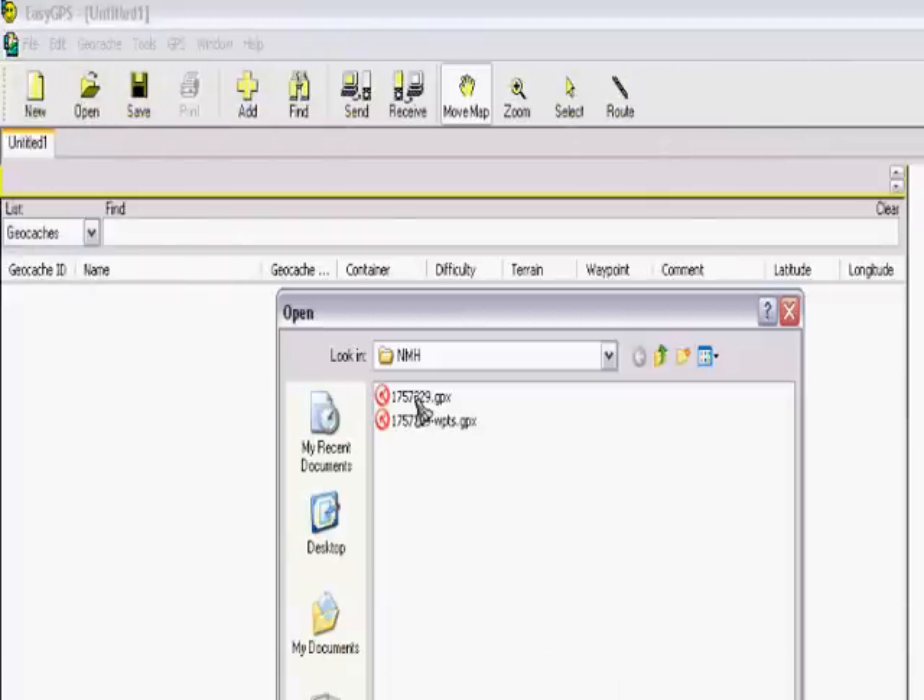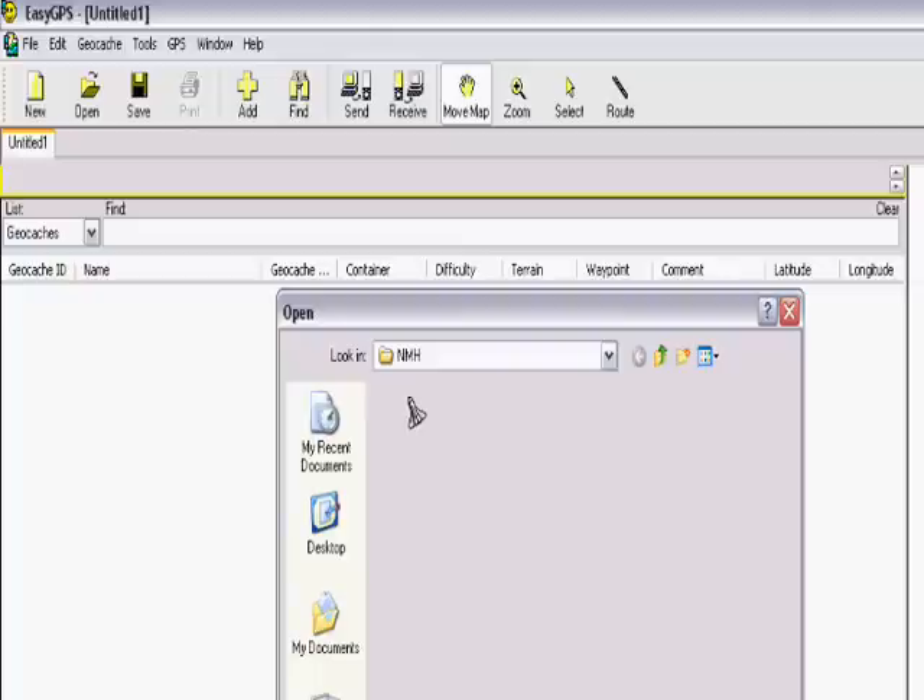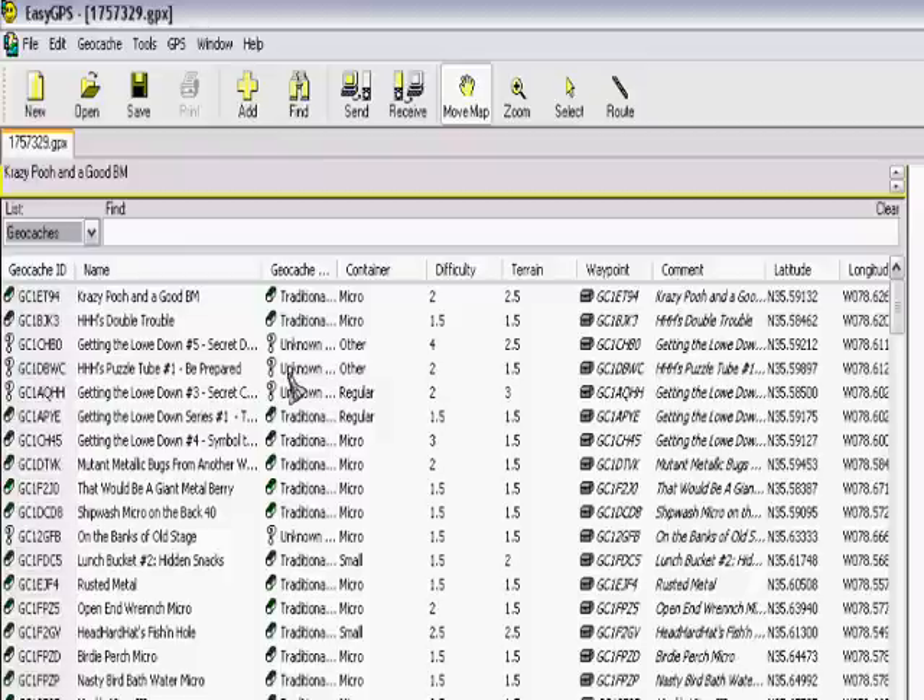You go up to the top and you open up a folder that will hold the .gpx file that you got from geocaching.com. After that is clicked, it will load up to 500 waypoints that you're going to want to load into your GPS unit.